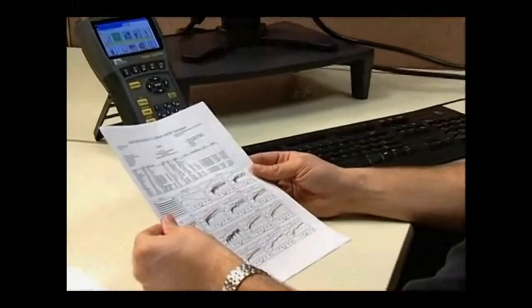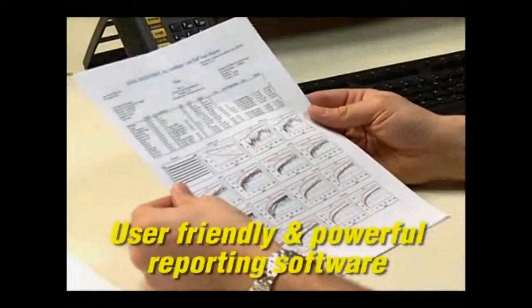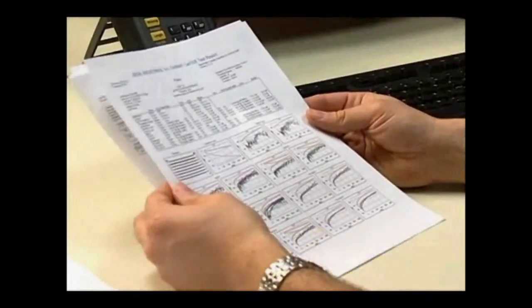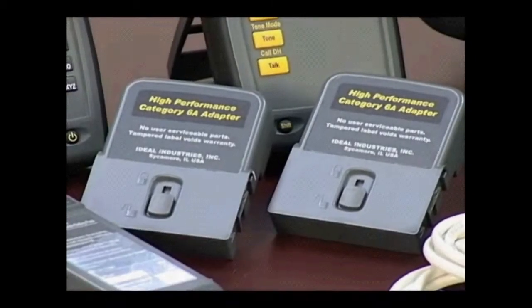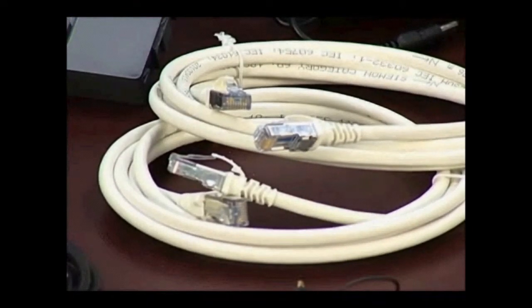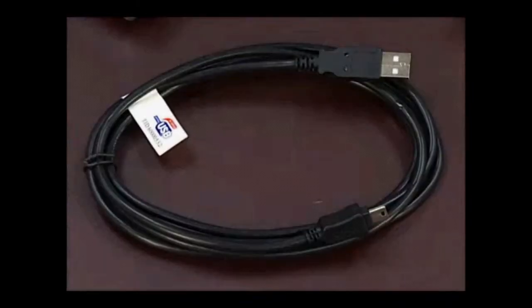That makes IDC the most user-friendly and powerful cable reporting software ever. The Landtech 2 kit includes both handsets with batteries, two RJ45 adapters, two Category 6A F/FTP cords, power supplies with multinational plugs, hanging straps, a USB cable, the data center installation CD, and a multilingual operations manual.